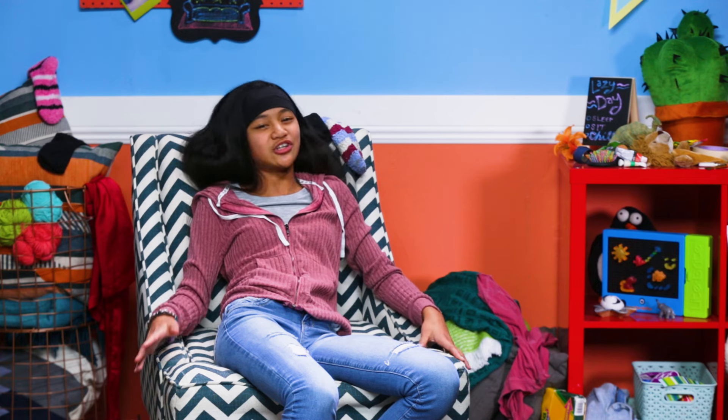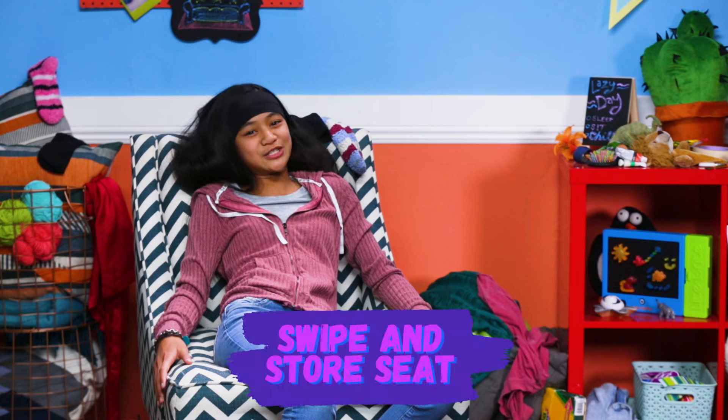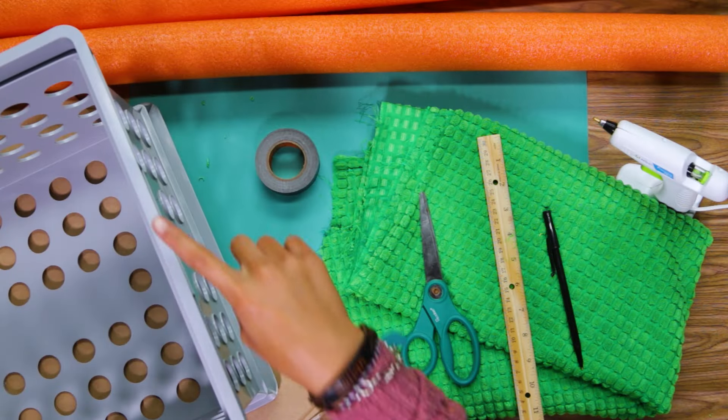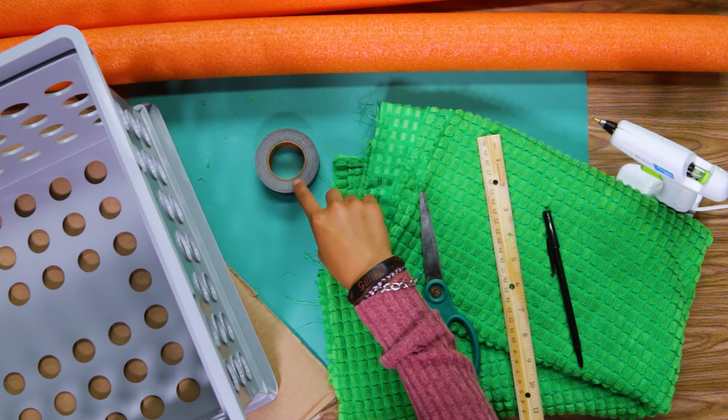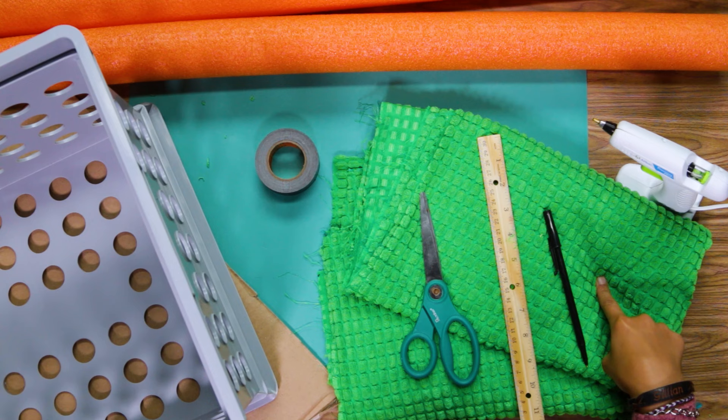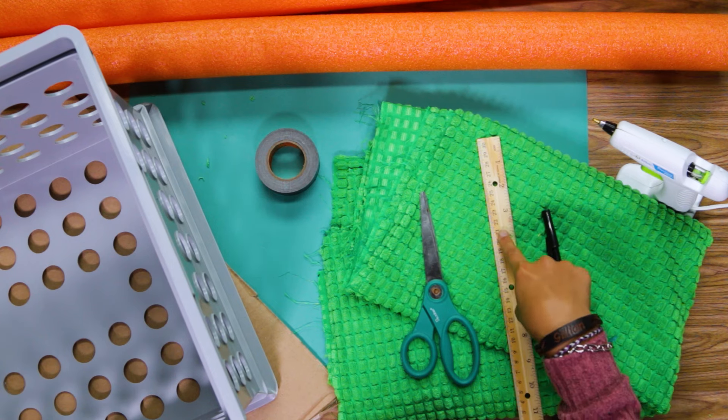Put your things away while wasting your afternoon away with my swipe and store seat. For this you'll need an old crate, some cardboard, tape, pool noodles, a hot glue gun, some fabric, a pen, a ruler, and scissors.